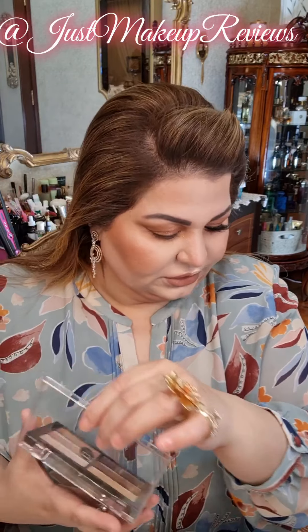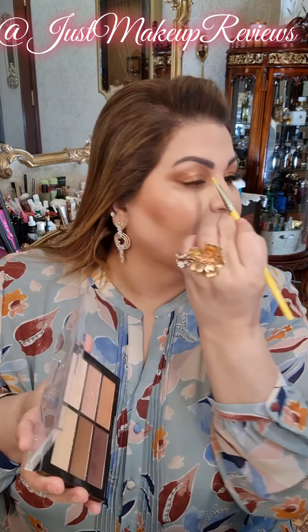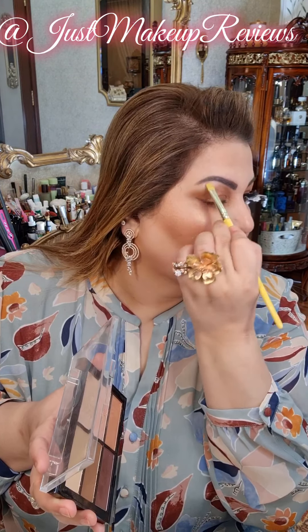In my opinion I should stop here — just a few bits and pieces. I wish any flat brush — take this light golden shade, tap off the excess, and go under the brow bone. It will enhance the brow bone.